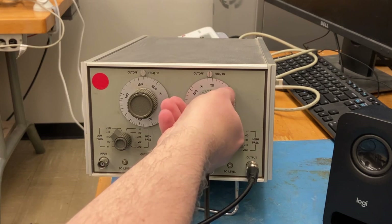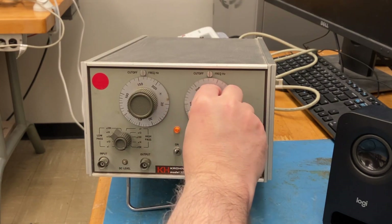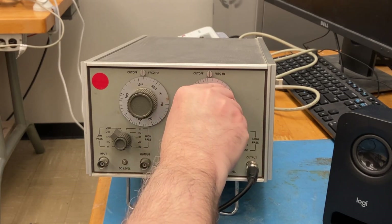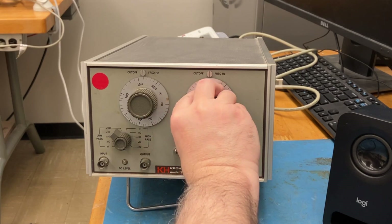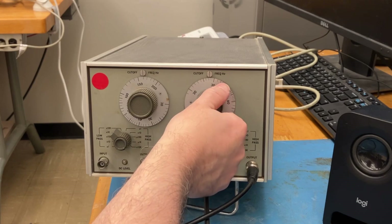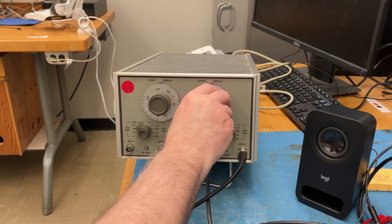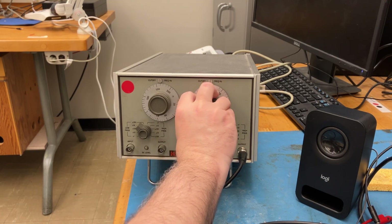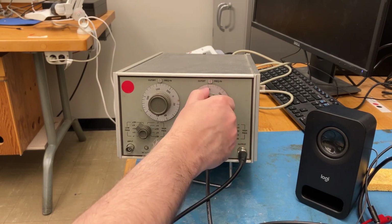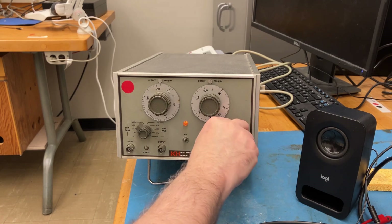Here's the low-pass filter. And here's the high-pass. Here's the low-pass filter noise. Higher range. Let's try high-pass filtering the noise.